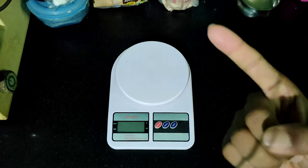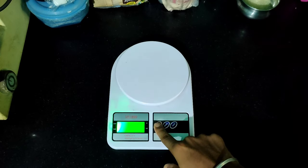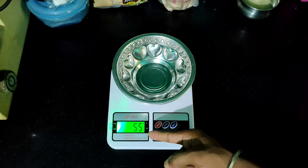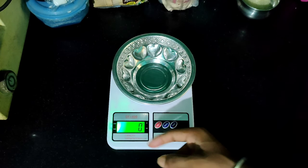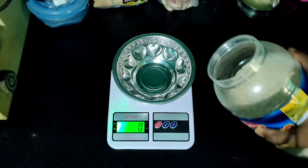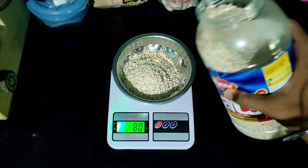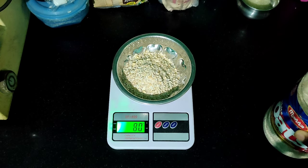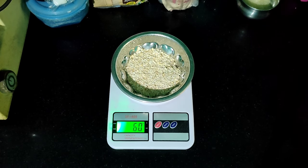Now we are going to measure the first food — oats. First, you are going to place the bowl on the scale. The bowl weighs 55 grams. Press the tare button on the scale to reset it to 0 grams, so you can measure the food in the bowl without the bowl's weight. For my diet, I have 60 grams of oats, so I measure that amount into the bowl.